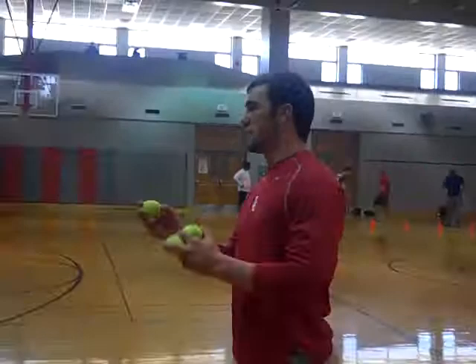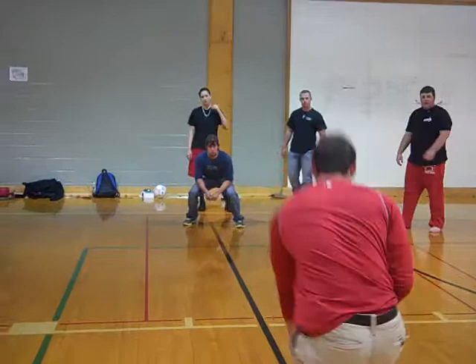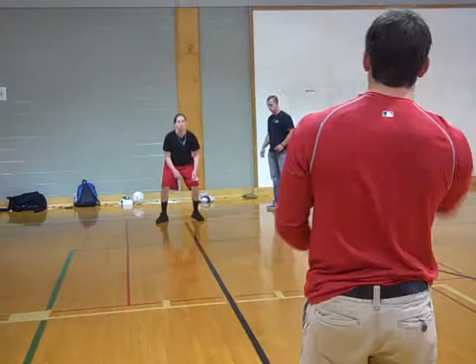Somebody's on base — get your butt up, let's go. Right-left. Stay on this line, act like this is what you're following. Stay in the place right here and you're back here. You're going to come, step, step — right in front of the plate. After you hit the green line, it's the plate.